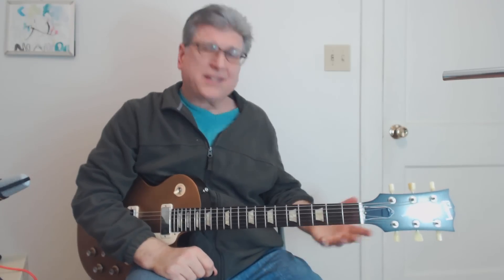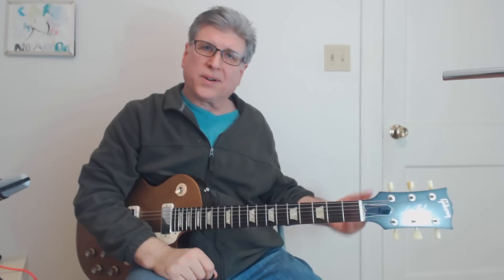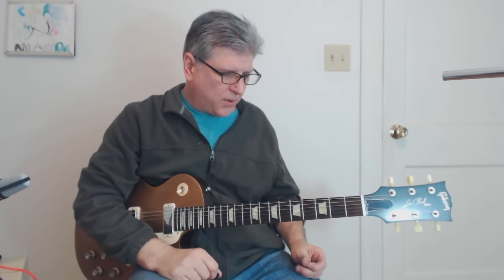Hey gang. Today we're going to do a riff that I really loved from when I was in high school. AC/DC's Have a Drink on Me. We're going to do the riff and what he's doing in the chords there. There's not a lot to this, but it's really one of the all-time cool riffs. So let's do it.